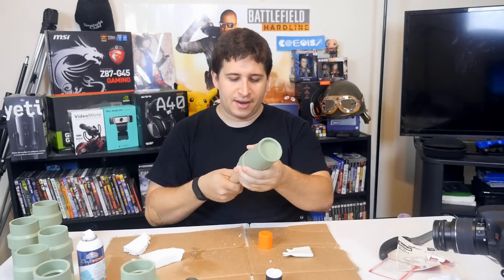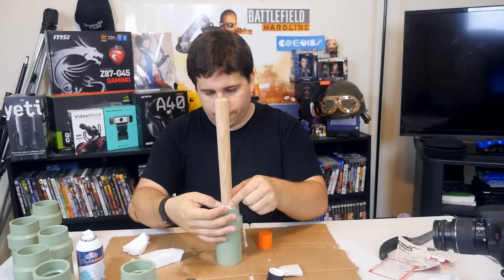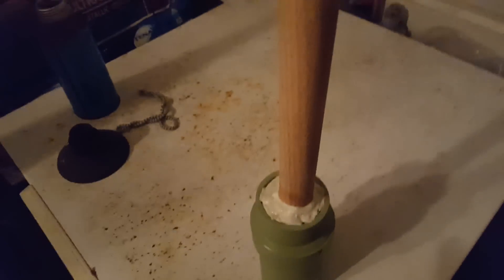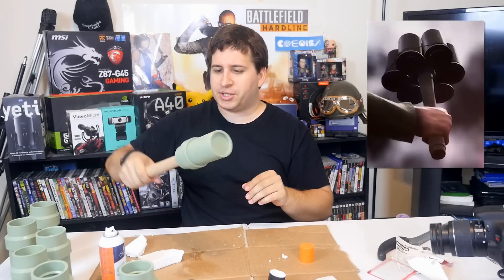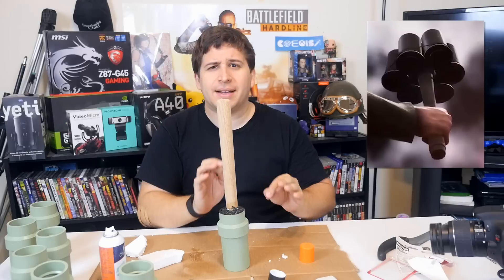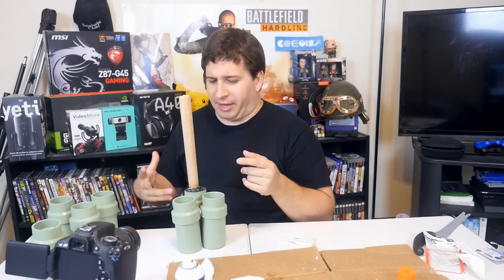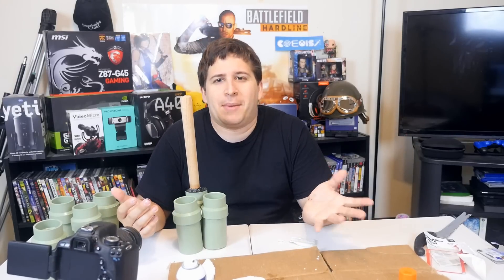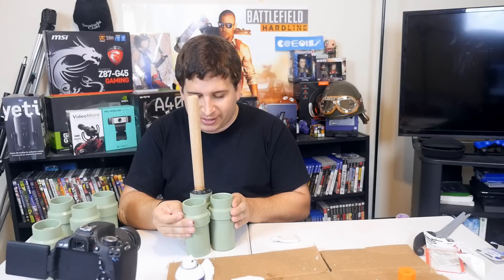I'm actually kind of surprised how solid this feels given what it is. I'm putting the putty just around the base so that'll really make it good, I hope. I found three of these things in my garage that totally look like what I was going for. I want to paint the top part black to more match the reference picture where that part's black. I painted the bottom black so it more matches the picture. This isn't going to be perfect — it's for quick little skits. I didn't look anything up on how to make this, and I think that's part of the adventure — figuring it out on my own. This is an adventure, not a tutorial.